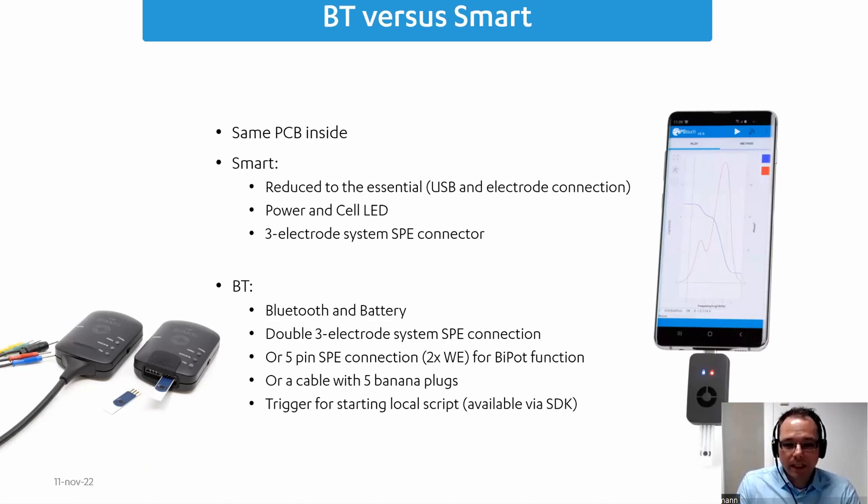Both devices have the same potentiostat PCB inside, so they share the same specifications. It is very small, with some limitations on power — the maximum compliance voltage is two volts and the maximum current is three milliamperes for the Sensit devices. The Sensit Smart is a very compact, almost USB-stick-like device with the USB connection on one side and the electrode connection on the other. It has two LEDs indicating measurement status and power, and a three-electrode system SPE connector at the front.